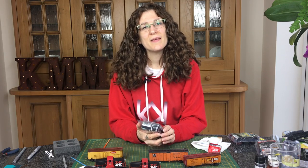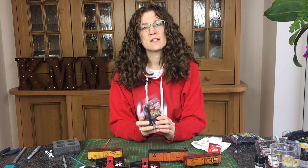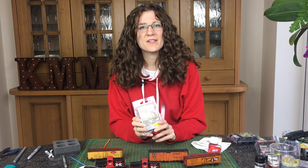Hi, my name's Cathy Millett and this week we're looking at AK Interactive Trains undercarriage set.